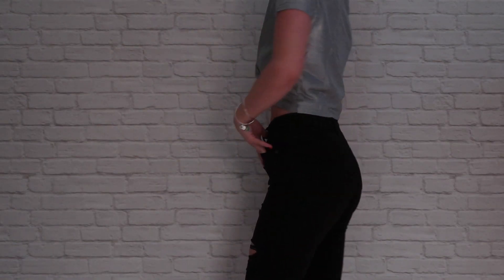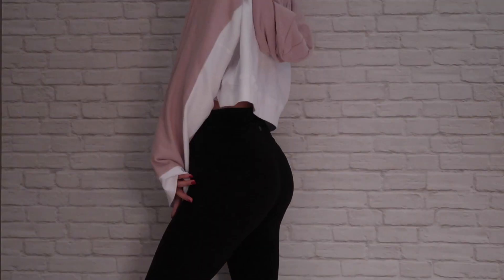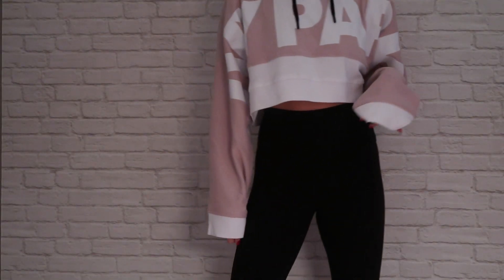This next crop top is from Zara. It has a cute little knot in the front and I just paired it with the black jeans again. This next cropped sweatshirt is from Topshop, and I just paired it with my black high-waisted Lululemon pants.